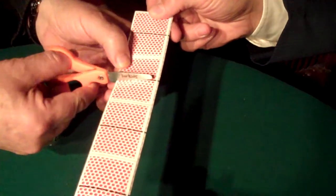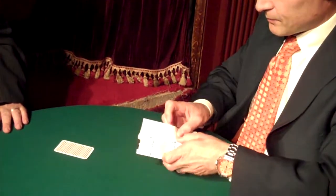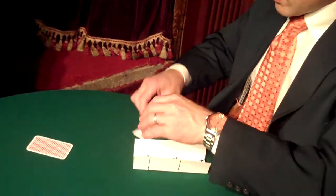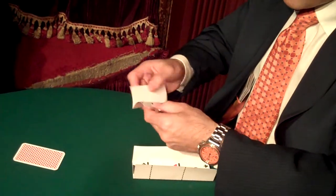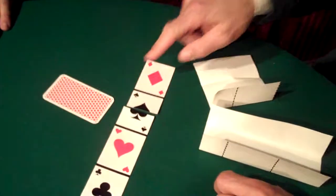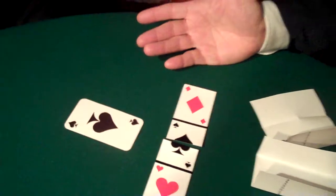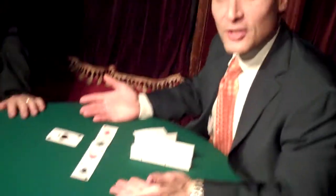Perfect. Excellent. Very good. So you picked the card, you cut one card. Let's see how we did. We cut the spade. Turn over the card. Whoa. A spade. And that's Shear Match.